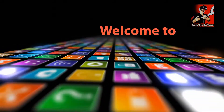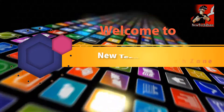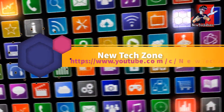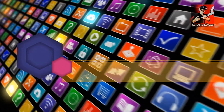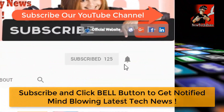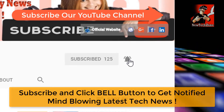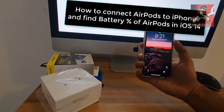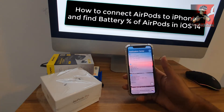Hi guys, welcome to New Tech Zone YouTube channel. To get notified about the latest technology news, subscribe and click the bell button. In this video guide, I'm going to show you how to connect AirPods into your iPhone and how to find the battery percentage of your AirPods.